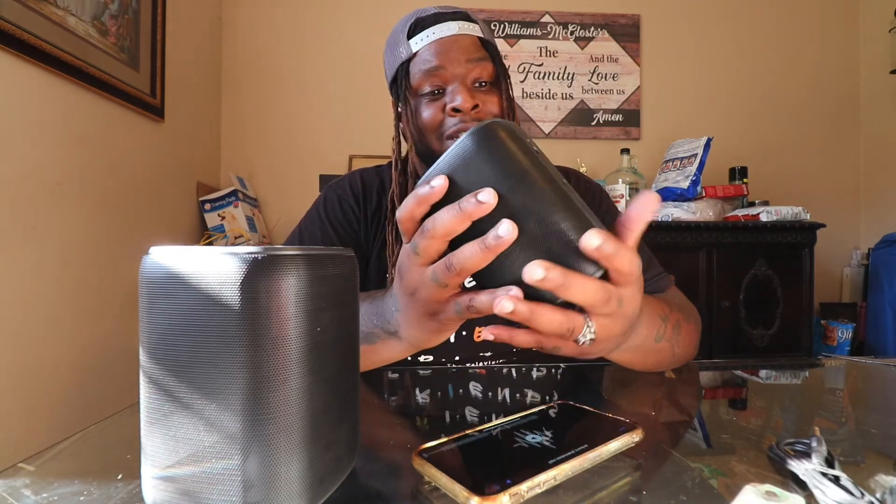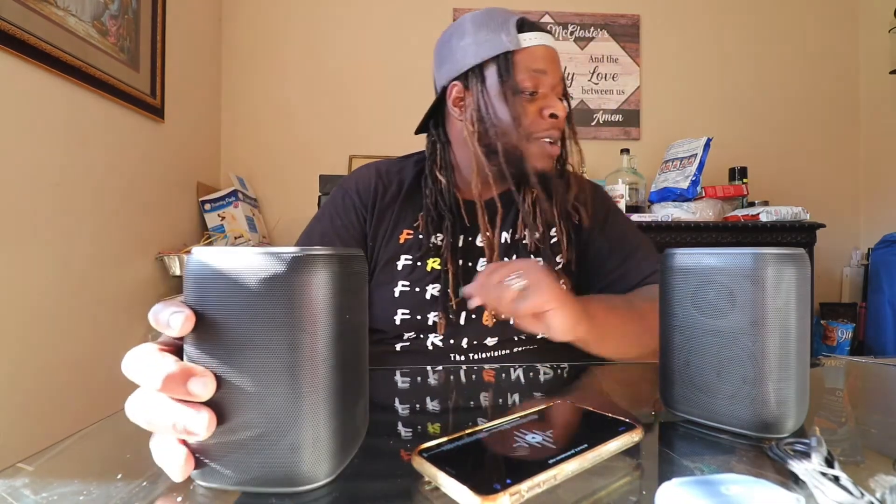Build quality: definitely a ten. Ease of use: definitely a ten. Turn it on, connect to Bluetooth, make the first speaker the host, and connect more speakers after that. Battery life: definitely a ten — sixteen hours, you can't beat that. No other speaker is really giving you sixteen hours. Even my AirPods don't give me sixteen hours. They charge pretty fast too — I'd have to read to confirm exactly how fast.